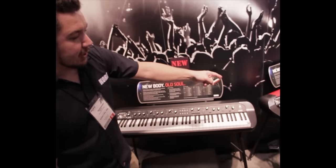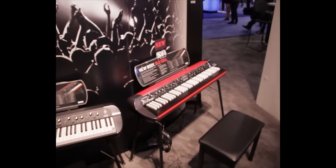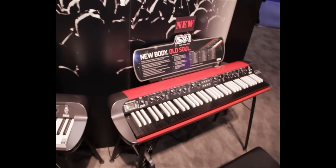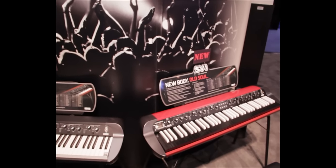Also, we've got a very limited edition reverse key version, available in either a 73 or an 88, just like the black version. It's got a beautiful red body with reverse keys, reminiscent of some beautiful old combo organs from the '60s.